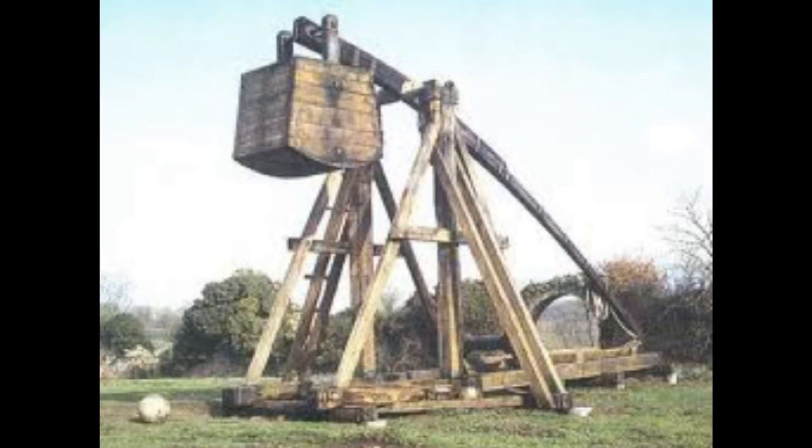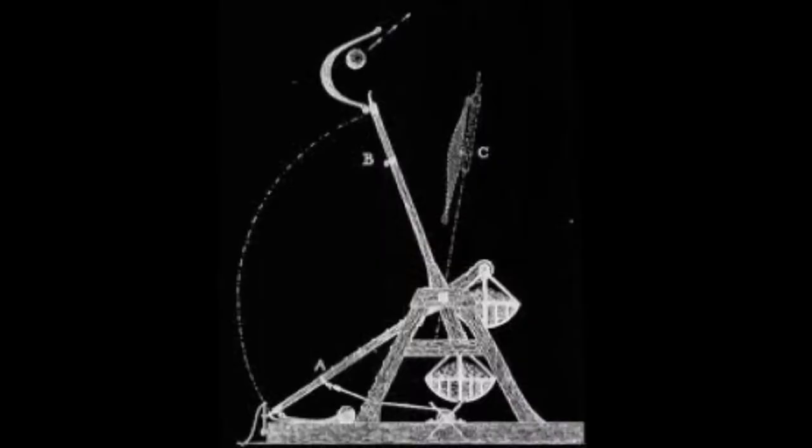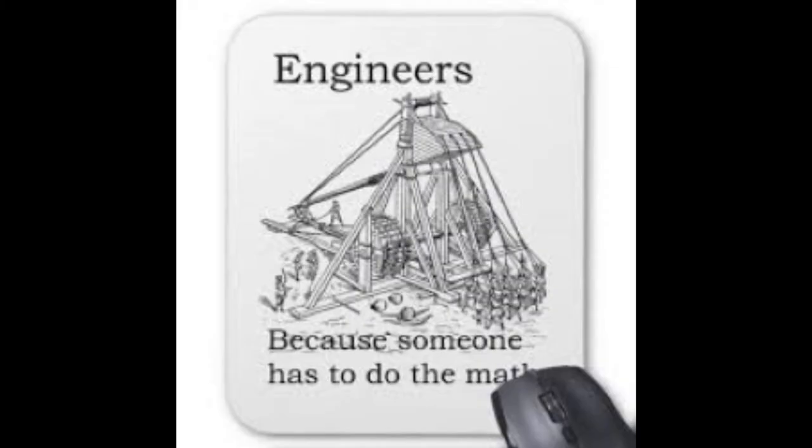In ancient times, the trebuchet was used as an expression of power as nations would go to battle. We set out to show that this complicated device does indeed conserve mechanical energy. We decided to redesign the school's previously built trebuchet and perform experiments with it by launching cantaloupes, and then compare our results to theoretical calculations.